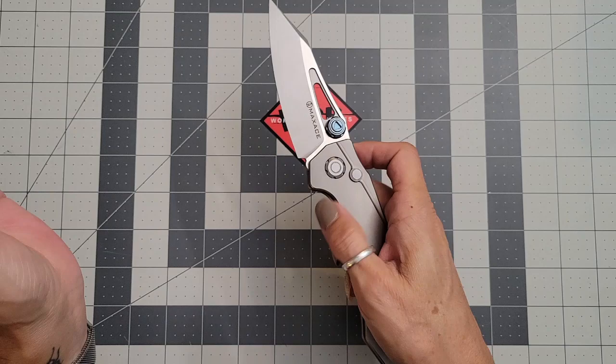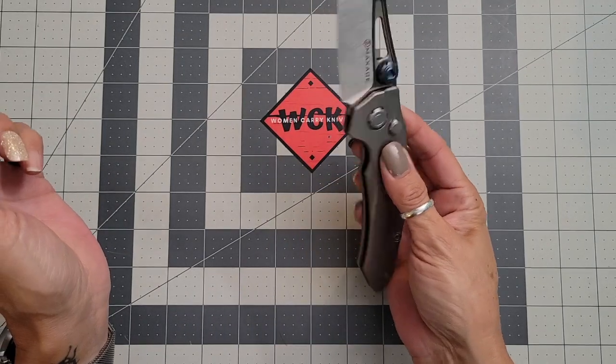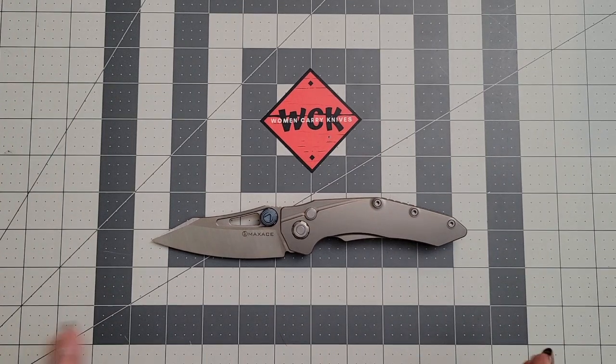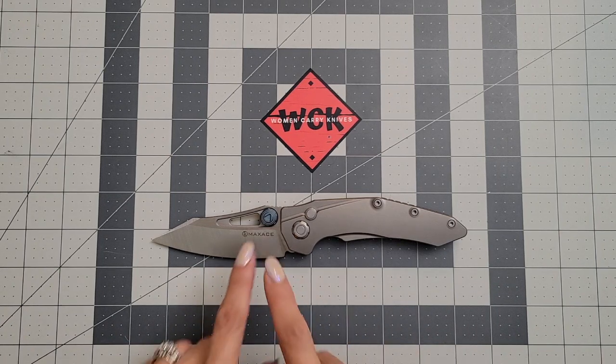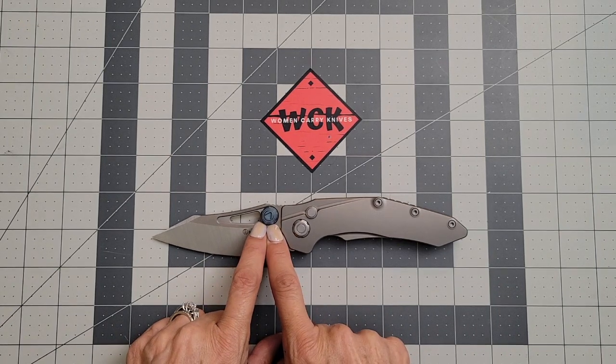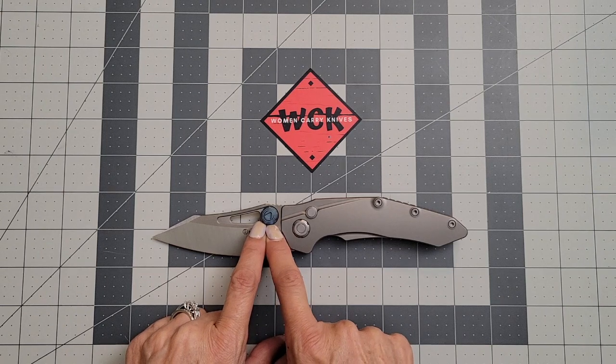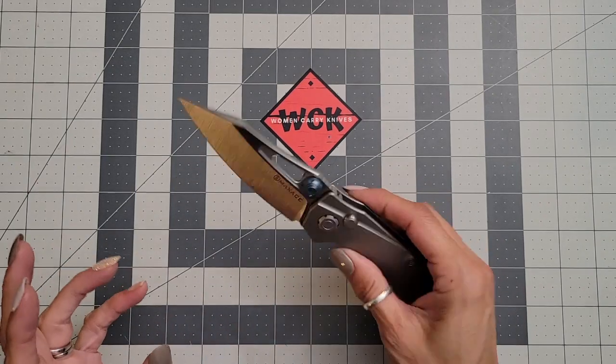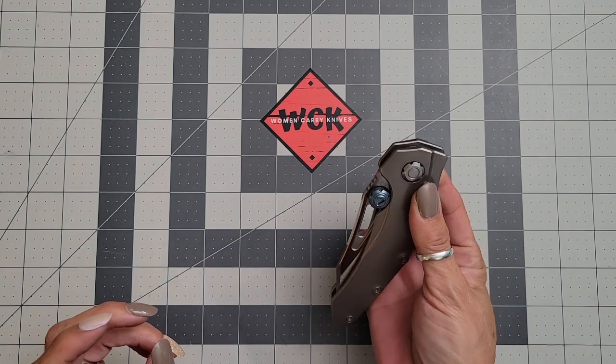I stole it from him so I could carry it and see what I thought, and it is oh my god, just absolutely fabulous. Funky looking — kind of alien-ish looking — but so awesome. These thumb studs are freaking crazy, and they're adjustable. That's actually what Therapeutic Edge was doing — he was adjusting his thumb studs.